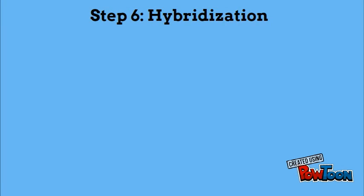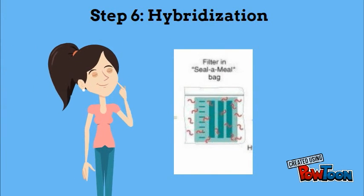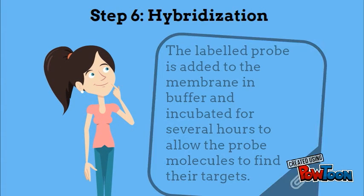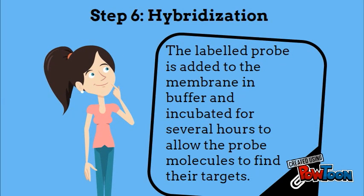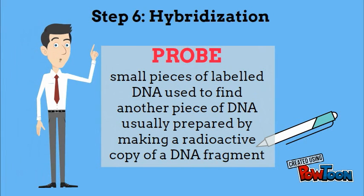Step 6 is hybridization. In hybridization, we need to find out whether our DNA target is present or not in the sample. The labeled probe is added to the membrane and buffer and incubated for several hours to allow the probe molecules to find their targets. Probes are small pieces of labeled DNA used to find another piece of DNA, usually prepared by making a radioactive copy of a DNA fragment. That is why the principle is called hybridization.